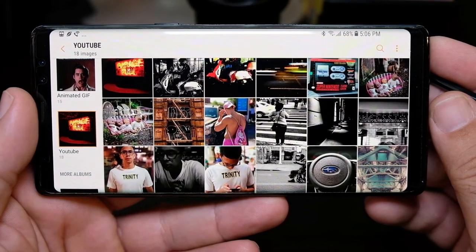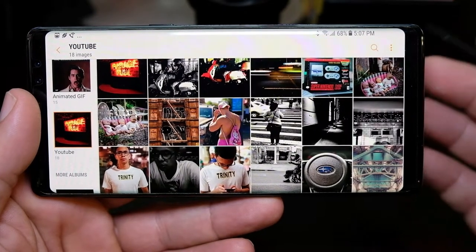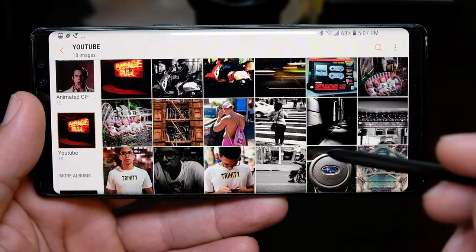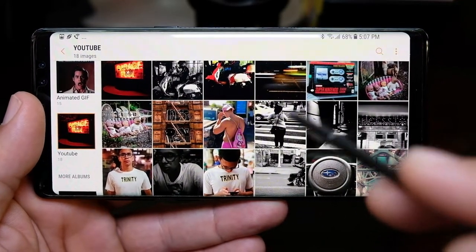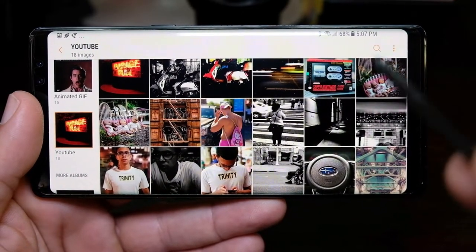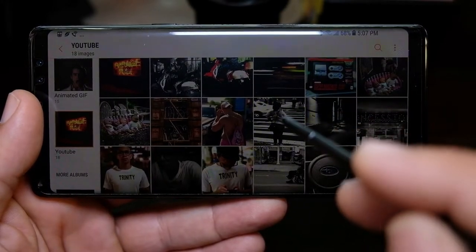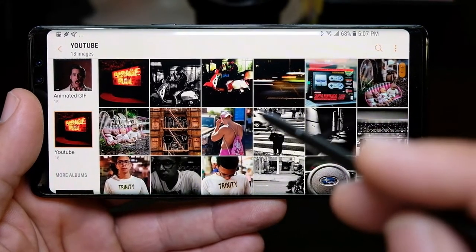Hello everybody, this is Jose Betancourt, and as always thank you for viewing my video. I just want to show off the camera capabilities of the Note 8. Here are some pictures that I took with the Note 8 — some in raw format where I edited them in the Lightroom mobile application, and some are edited right out of the default camera editor.